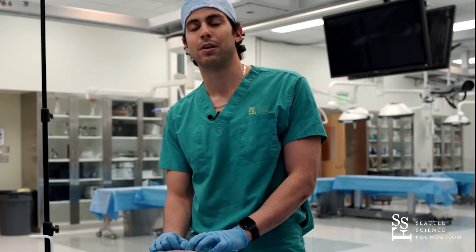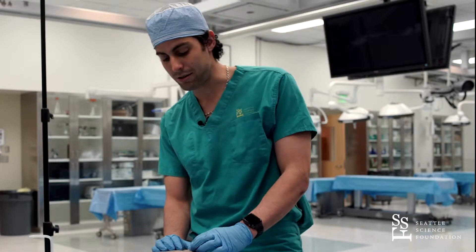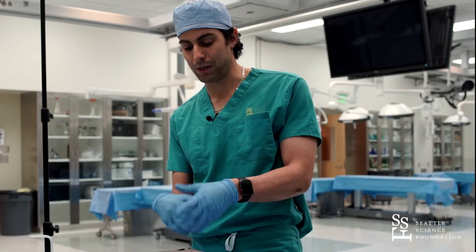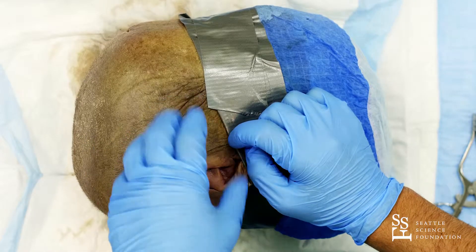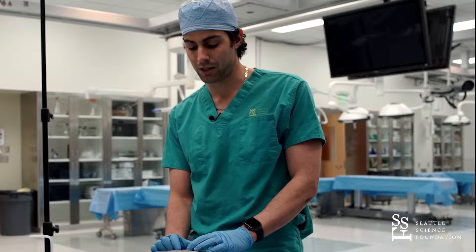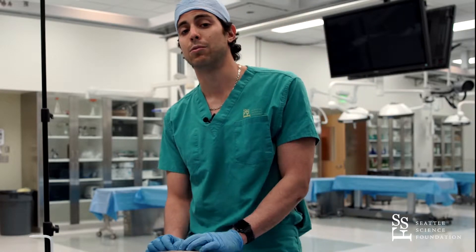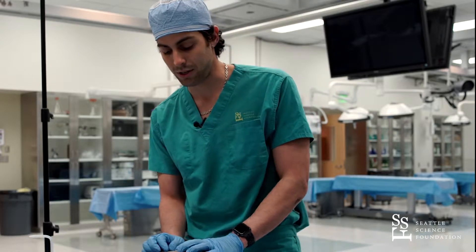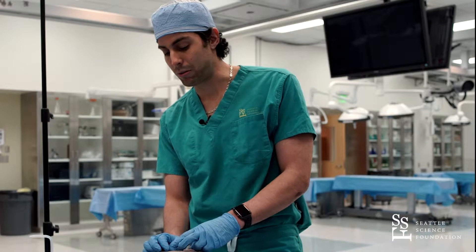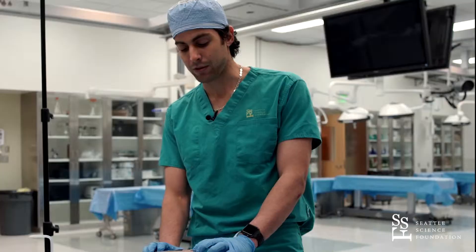Ten to fifteen minutes later, your friend starts to deteriorate. He starts to speak nonsense, then becomes lethargic, and finally stops responding to stimuli. You examine him again and now you see that he has a blown right pupil — in other words, a dilated right pupil. So you are going to have to perform a burr hole craniotomy, suspecting an epidural or subdural hematoma.